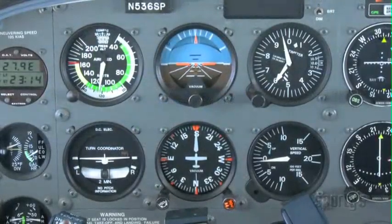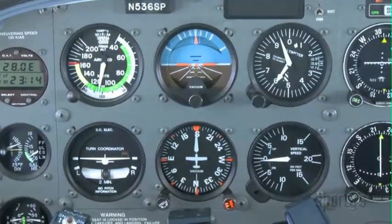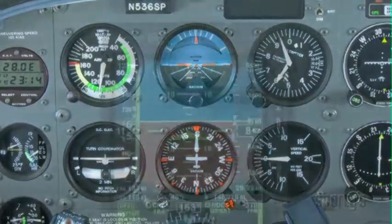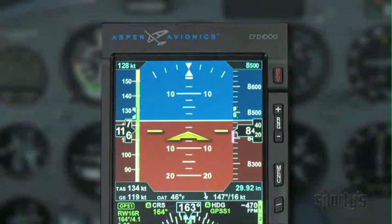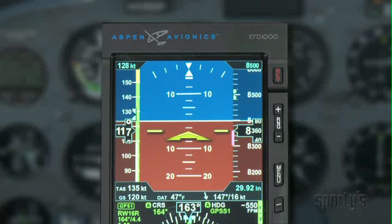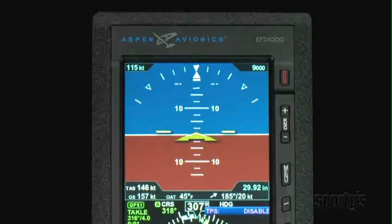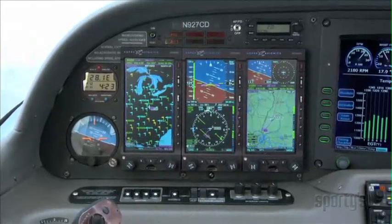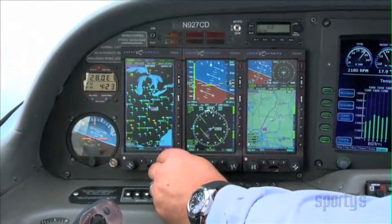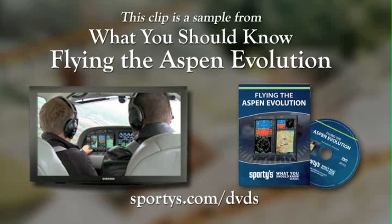For those of you brand new to glass flying, the best advice I ever got when I made the transition was to look at the display just as you would look at the classic six-pack. Instead of all round gauges, the airspeed, altitude, vertical speed, and other primary flight instruments are in the same location — they just aren't round. For ease of transition, the Evolution even provides you the option to turn the airspeed and altitude tapes off as long as you have the mechanical backups to rely on. I find myself somewhat spoiled now with a wealth of information at your fingertips, and wonder how I ever got along without it. Thank you.